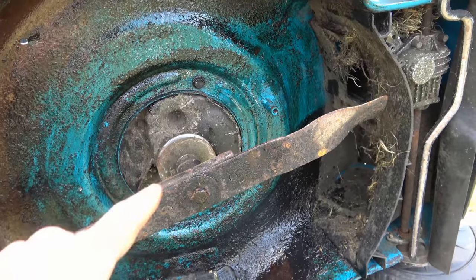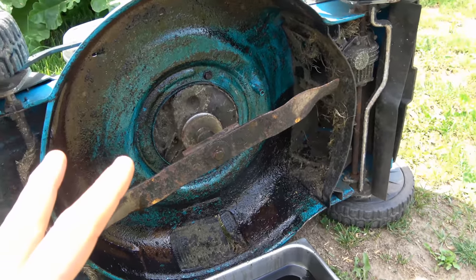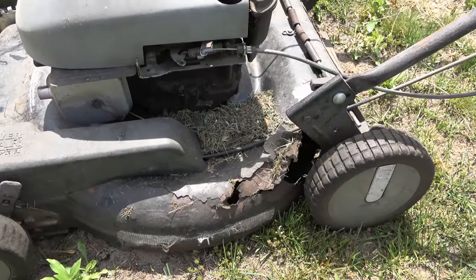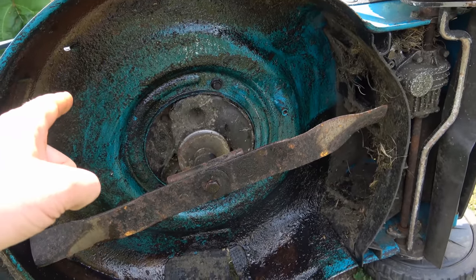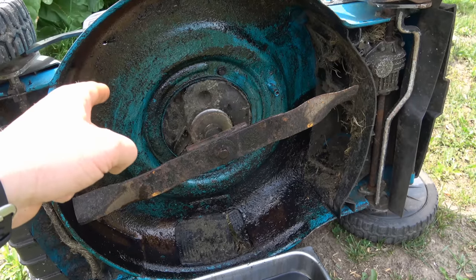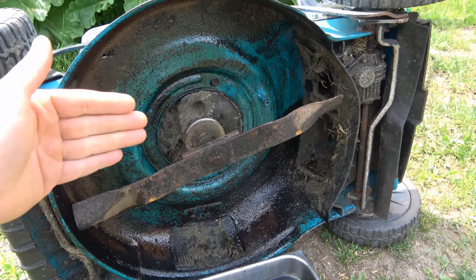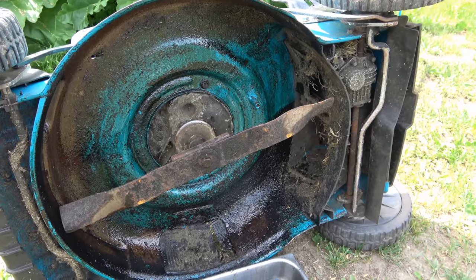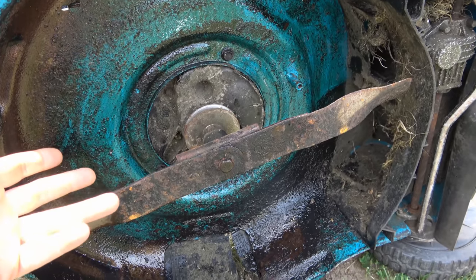All you have to do is cover the entire deck — you can even put some on the mower blade if you want. The advantages are obvious: your deck is not going to rot like this one here. The other benefit is that grass will not be sticking on the deck as badly as it used to. What really rots decks is moisture that builds up between the grass and the deck. By doing this you get two benefits: you're preventing rot and the grass isn't sticking as much.